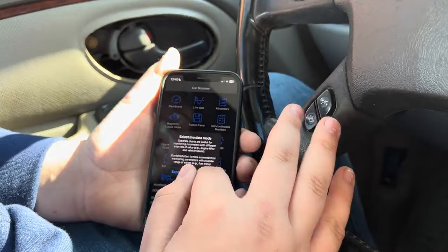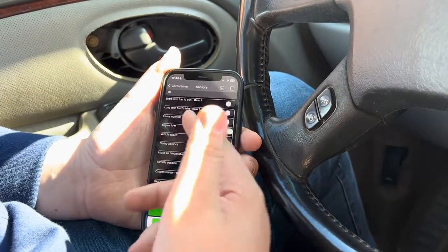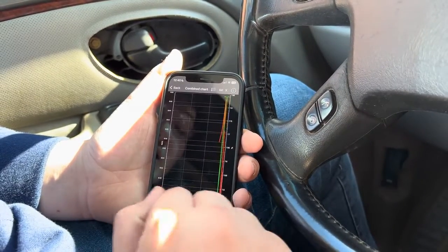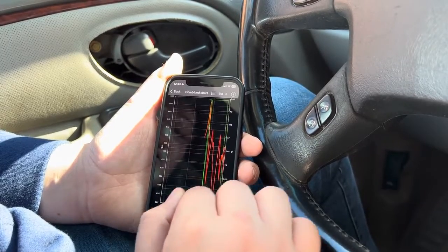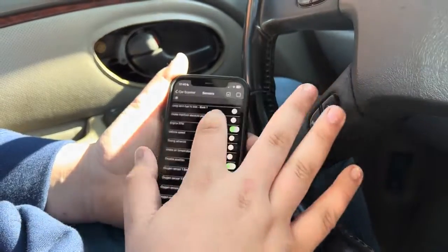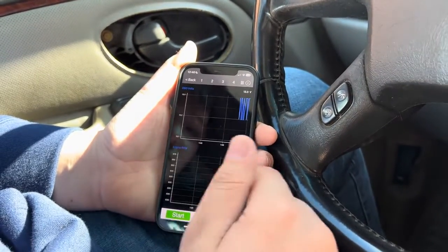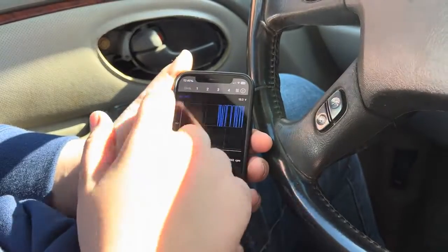You also have live data — you can have a separate or combined chart. We'll click combined, then select which sensors you want. They're color-coded, which I also like. The throttle is green and the engine is red. If you blip the gas a little, it goes up and down. With the separate view, you can pick again which specific ones you want to see.